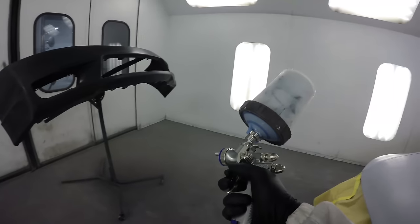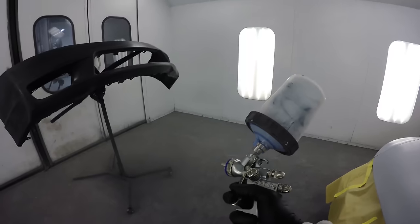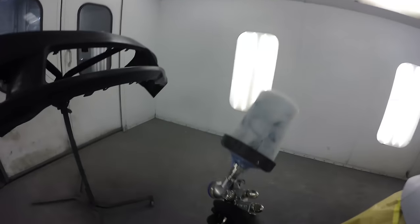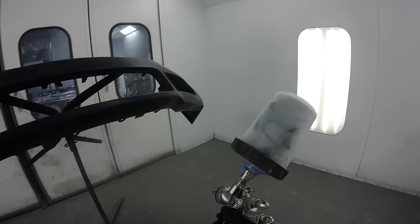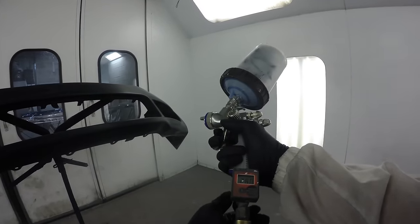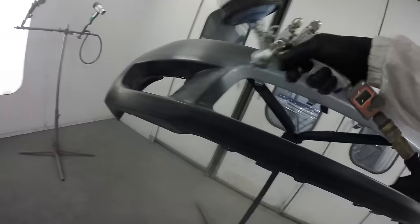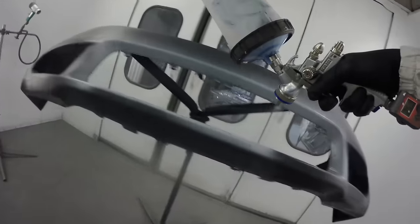I just finished tacking off that bumper. The tack cloth is designed to pick up little pieces of dust and whatnot that end up on your surface after cleaning. If you've wiped down that bumper and hood with a cloth and some cleaning product — usually a water-based cleaning product — there's a bit of lint that might get caught, and the tack cloth will pick that up.